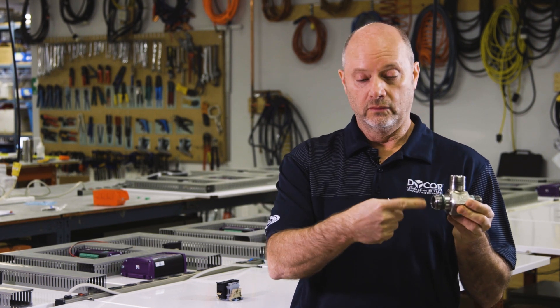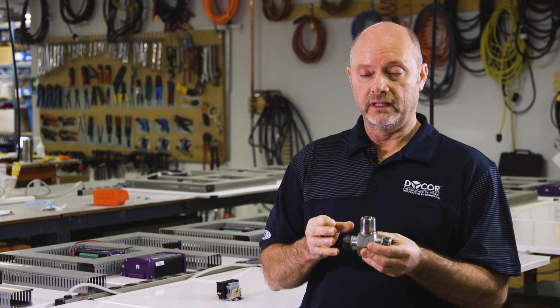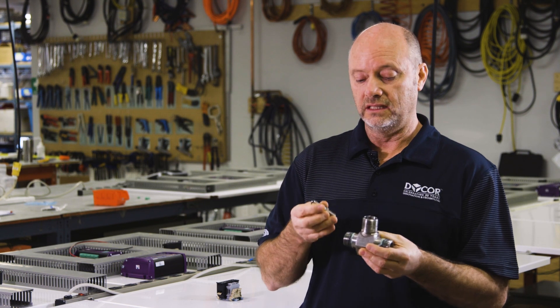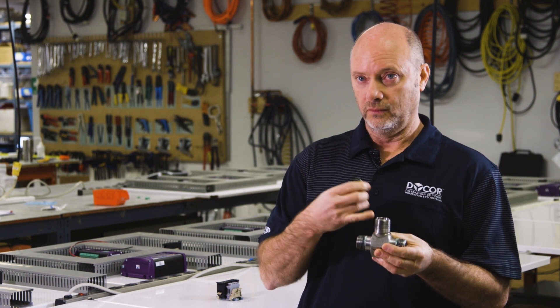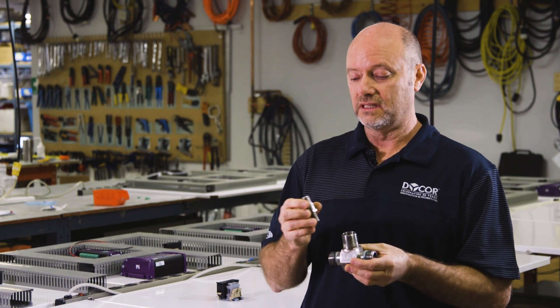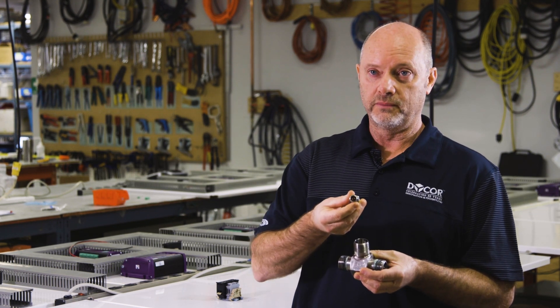This has a wheel inside that spins with flow. The whole body construction is stainless steel, non-ferrous, so the only thing that the magnet sees is the ferrous wheel that spins. It picks up that magnetic interruption of the field and pulses it out through the leads in the top here.